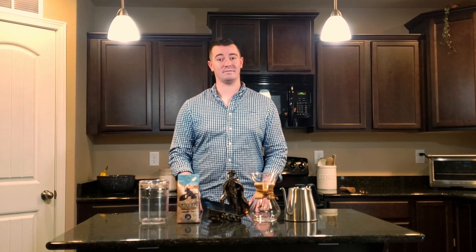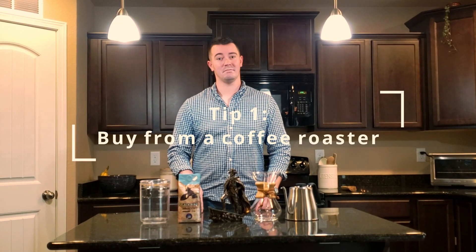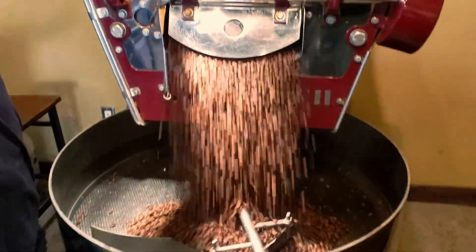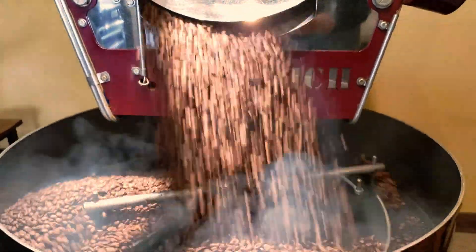Tip number one is buying your coffee from a coffee roaster. Buying your coffee directly from a roaster ensures that their coffee is not sitting on a shelf in a supermarket for months, giving you the freshest cup of coffee.